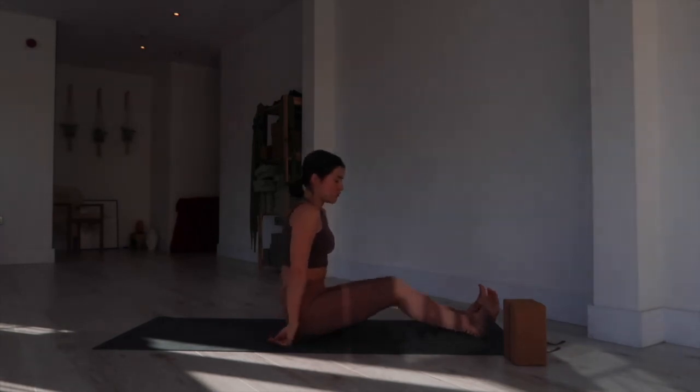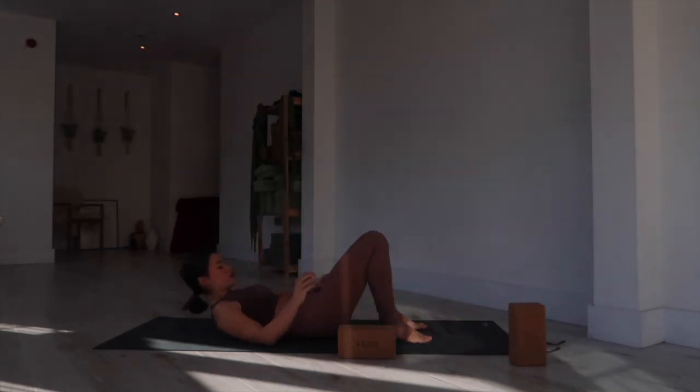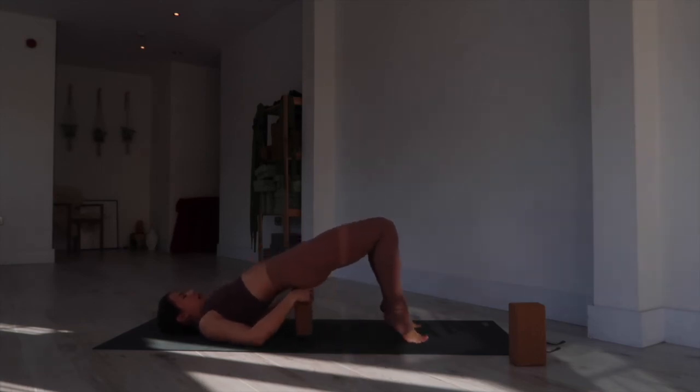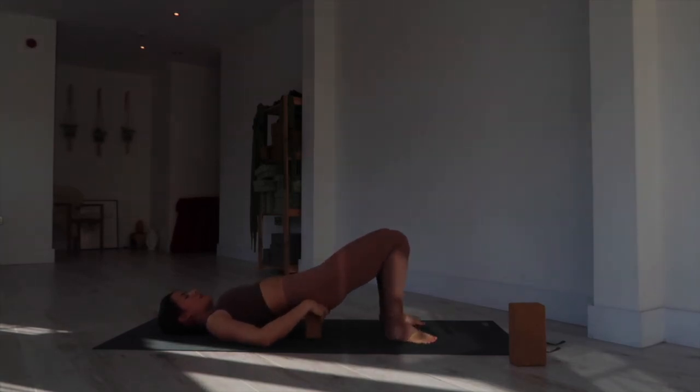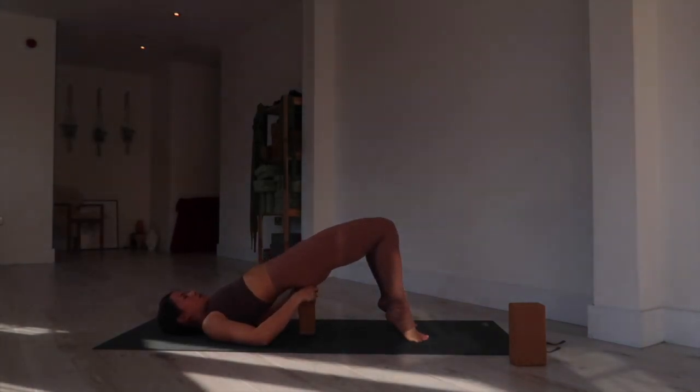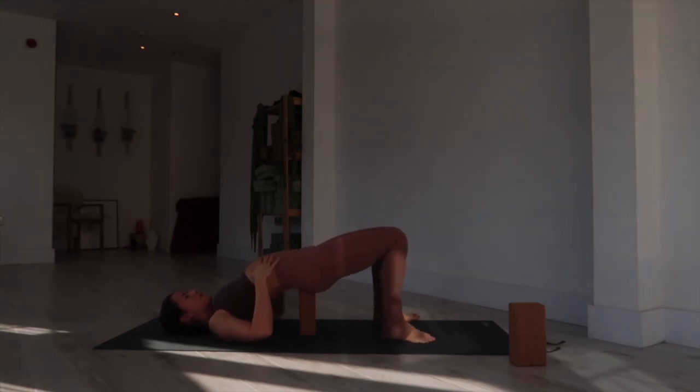Coming onto the back — shift the bum forward, bring a block with you, and come all the way down with control. Walk the feet in toward your hips, tuck the tailbone, lift your hips, and place the block underneath your back — we're coming into a restorative bridge. Some of us will be on the lower side of the block. Important that your feet are hip-width distance, parallel with each other — toes pointing toward the front of your mat. Find support on the sacral area, the flat part of the lower back, and tuck the chin toward the chest. If you're going up to the highest level, I like to lift the heels as I come all the way up — just a little safer for the back.